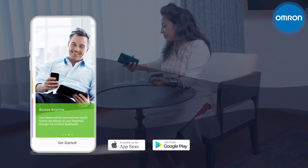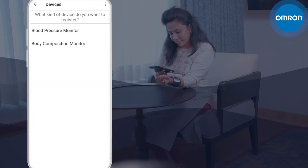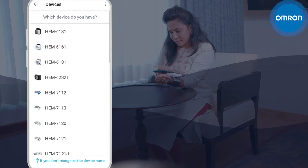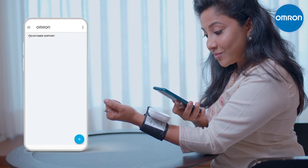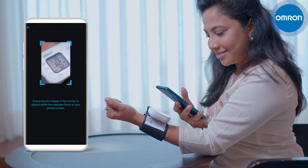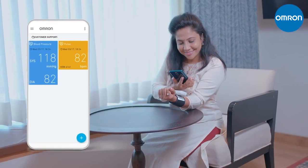Download the Omron Connect app on your mobile device, set your preferred language, and select HEM 6161 in the Blood Pressure Monitors category under Devices in the menu bar. Omron Connect lets you store the measured data on your device by choosing Add Symbol on the home page and taking a photo of the device's reading from your mobile. You can monitor your progress weekly and monthly through your mobile device.